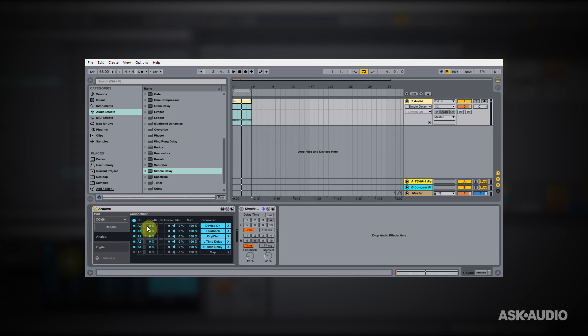That's it. I've got my analog controller working inside Ableton Live and everything is happy — no soldering, no coding. We're good to go to start building something cool. Anyway, I hope you learned something. We'll see you next time.